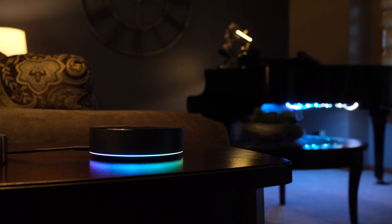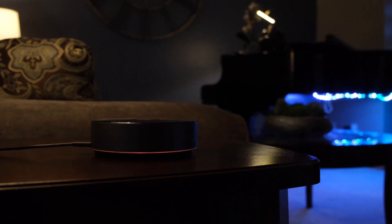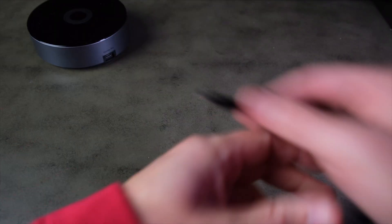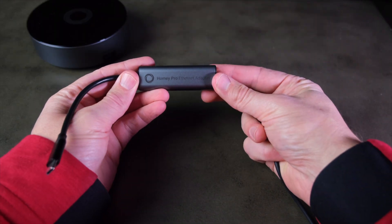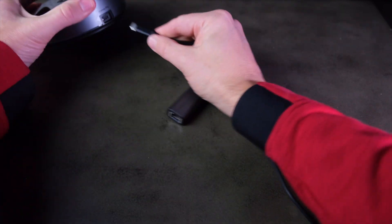The LED ring at the bottom looks cool, and it can even be automated to indicate the weather or if the bathroom is occupied — whatever you want. And it processes everything locally, so you don't need to worry about internet or cloud outages. The hub only has one USB-C port for power, but you can purchase an Ethernet adapter for an extra $29.